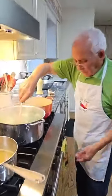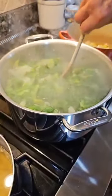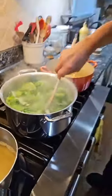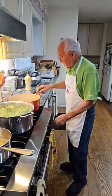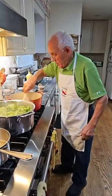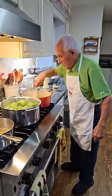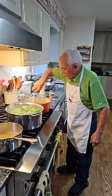Look how beautiful this escarole — really, really nice. If you're enjoying the show, please share the live stream. Thank you to everybody.